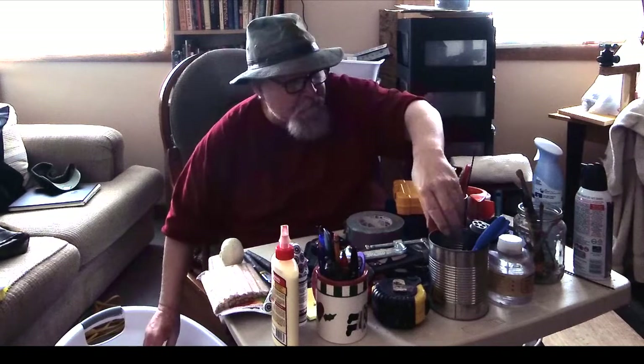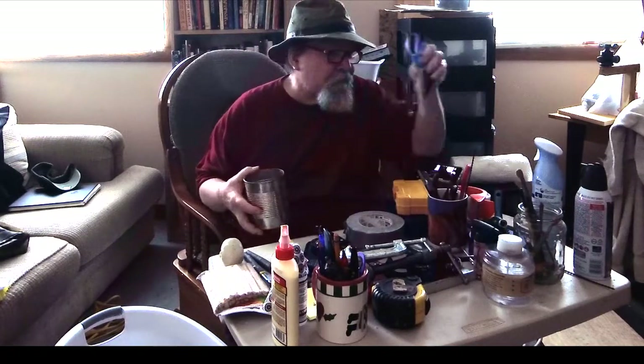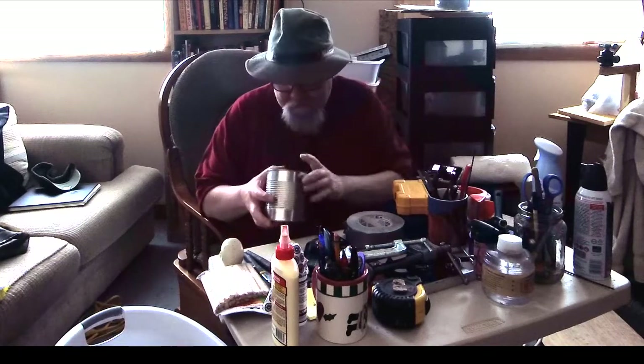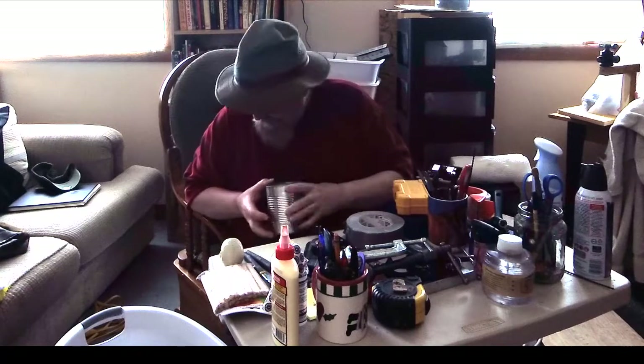I'm going to get a can here and put my tools in it, then take it over to my sculpting table and separate them out and hang them up.